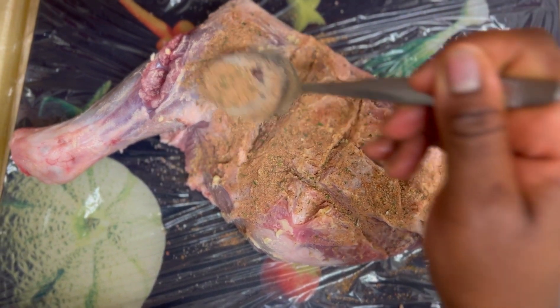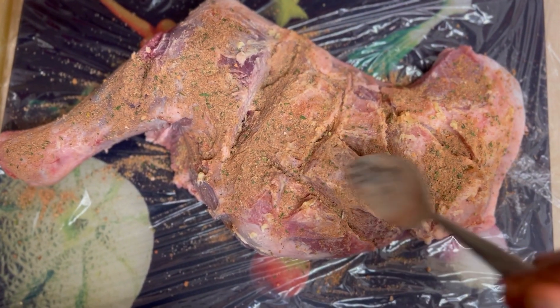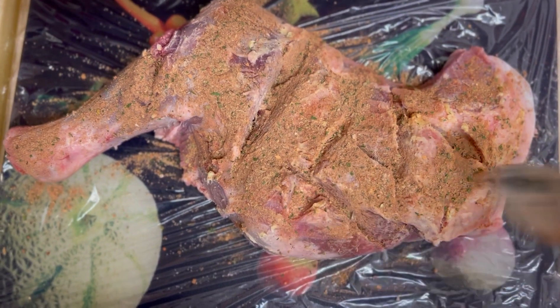Making sure it's well covered, then I'm going to cover it with a cling film and leave it in the fridge overnight. I am also going to reserve some of the spices for later use.